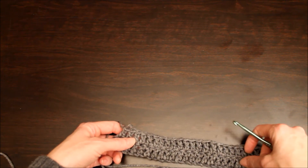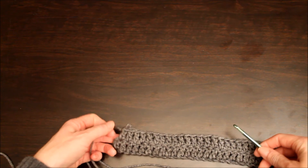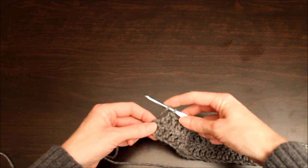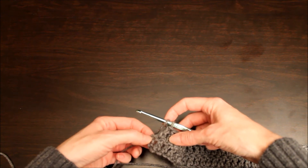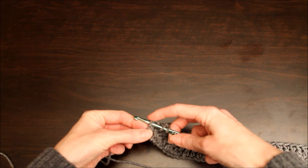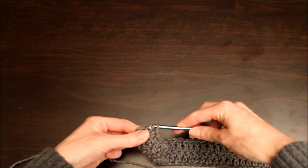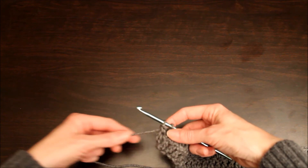I'm going to go with three colors: two rows of gray, two rows of hot pink, and two rows of black. Now to weave in a new color, you're going to start a double crochet stitch, and remember we want to go into this chain stitch here. Yarn over, and we're going to yarn over again and pull through those first two loops.